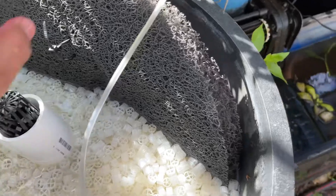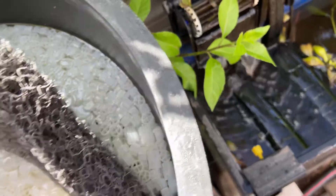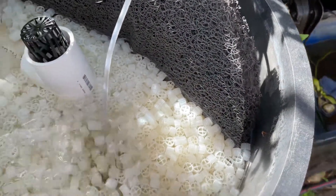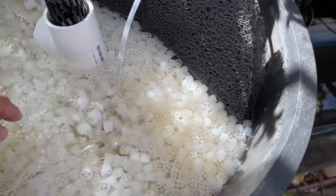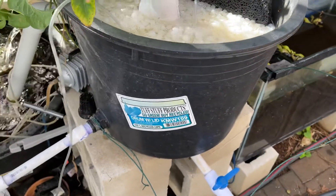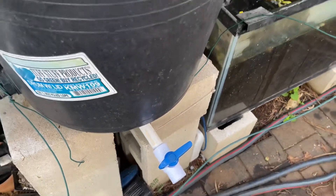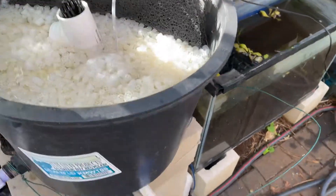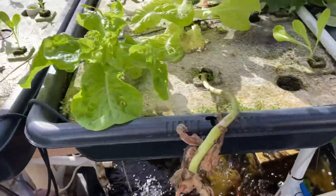On the other side I put some filter media — they're just sitting there — and I've got my other sponge filter there. This K1 filter is supposed to be moving around to give beneficial bacteria a place to stay. On the bottom I have a drain, so I can just drain this and all the waste and debris can come out — it's self-cleaning.